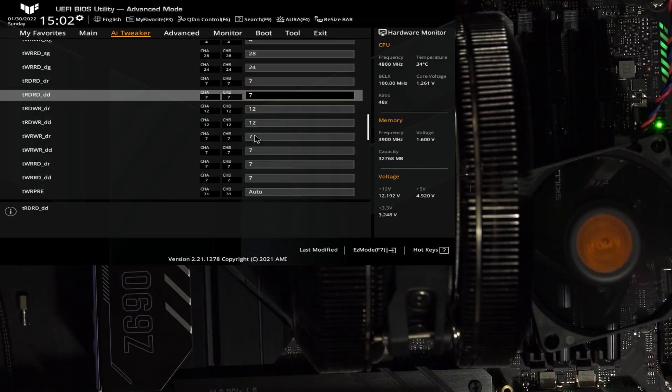Standard Samsung B-Die territory timings: we've got 7, 4, 12, 12, 7, 4, 28, 24, and then basically all read-to-writes are 12 and everything else is just 7s for the different rank and different DIMM timings. So 7, 12, 7, 7, 7. Much nicer.